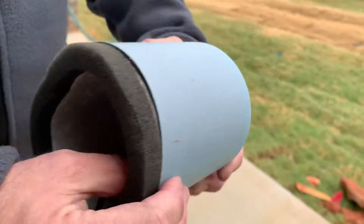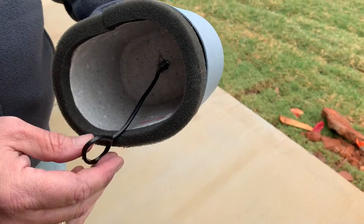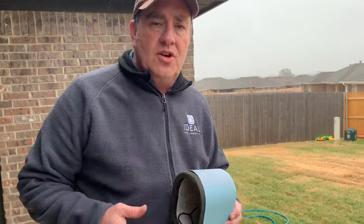This is a styrofoam cover — it's like a shell — and it has foam insulation around the edge as well. We get a lot of homeowners who are from warmer climates who have never used anything like this, but this will help protect your faucets. Let me show you how it works.